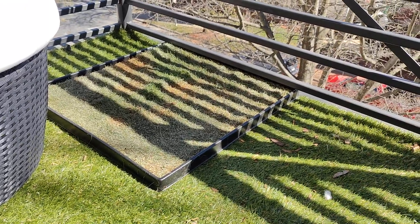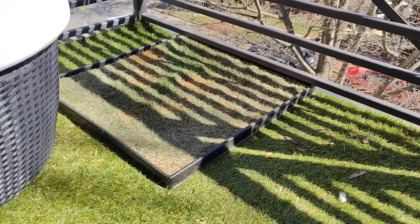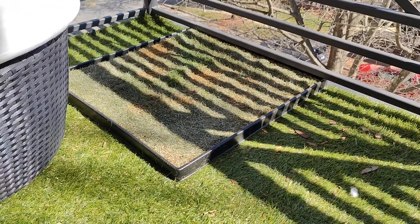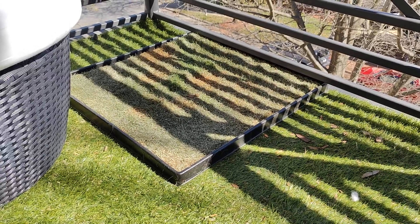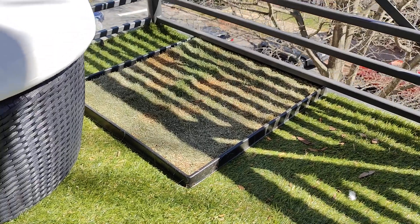There's no dirt in it, which is interesting, and you can get replacement grass sent to you. It has a plastic tray and you're not supposed to water it — just mist it with a spray bottle if you need to.